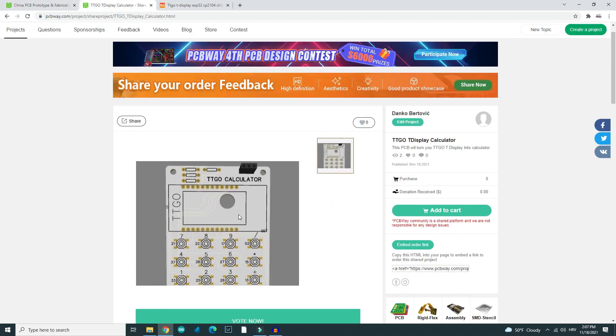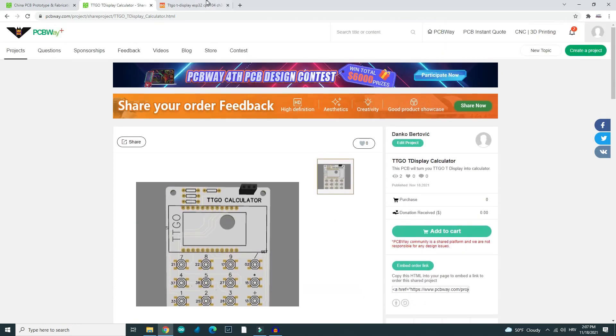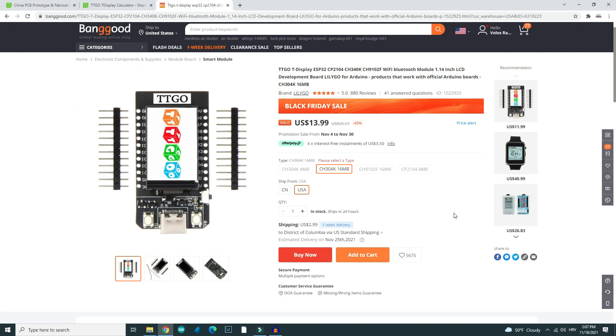This project is also shared, so you can also order these. Price is great — five dollars for 10 of them. If you want to buy the TTGO T-Display, the link is also in the description. The price is very low right now because of Black Friday and the Holidays coming up.